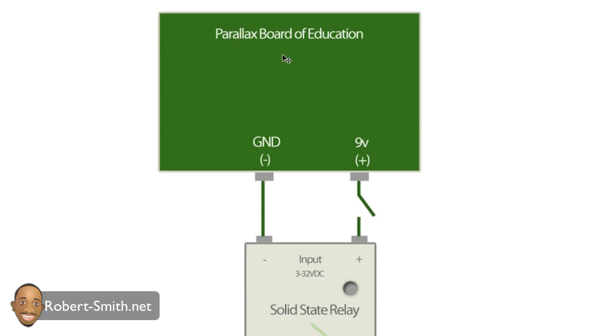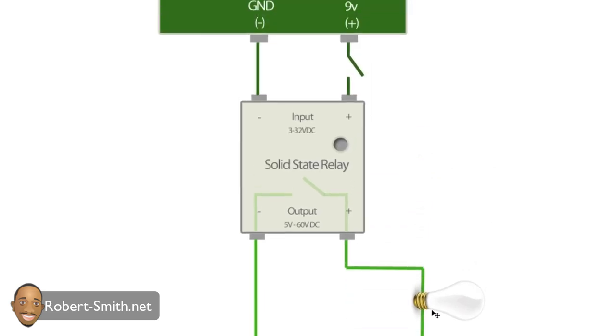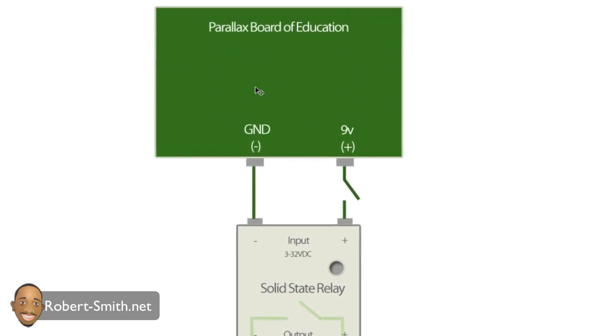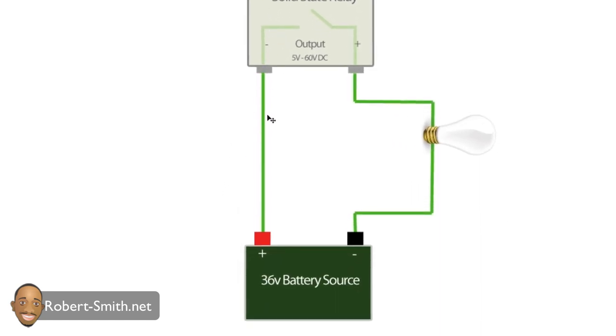We have a Parallax board which contains a microprocessor, a solid state relay, and a 36 volt battery source connected to a light bulb used as a demonstration. The solid state relay is basically an electronic switching device with an input side and an output side. The input side accepts 3 to 32 volts as a control signal, which in this case will be sent by the Parallax Board of Education at 9 volts. When that signal is sent, it closes the switch, allowing the larger 36 volt current to flow to the motor.